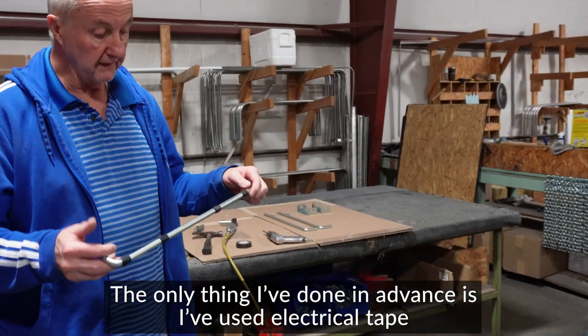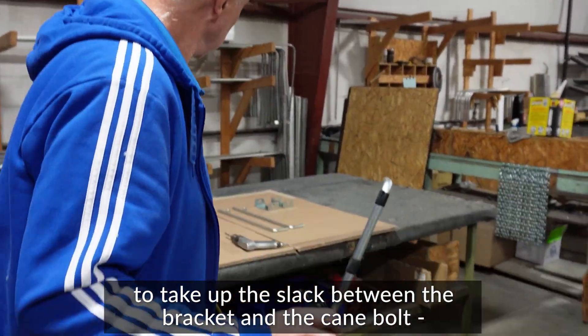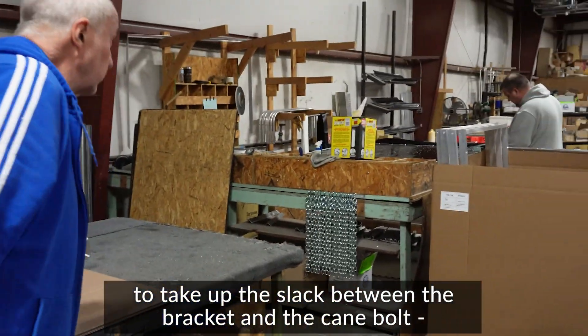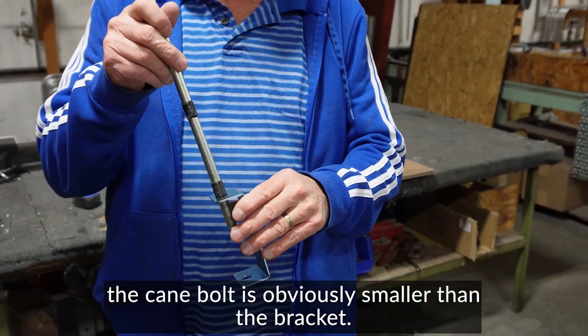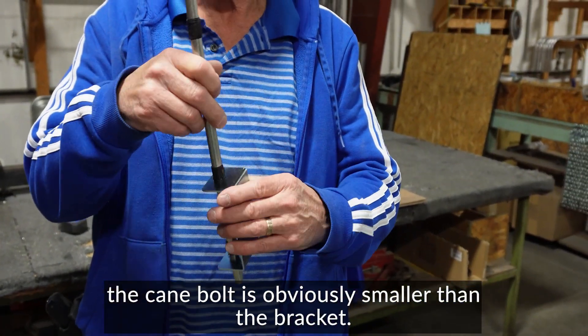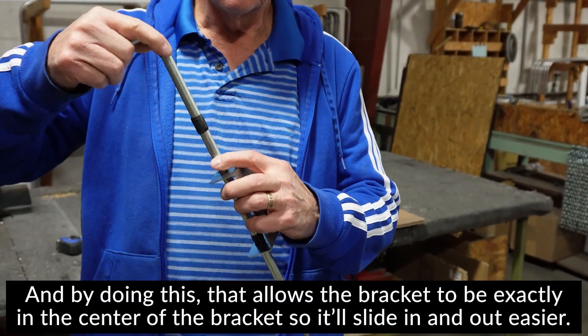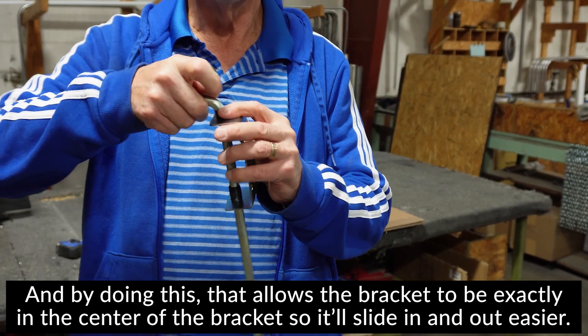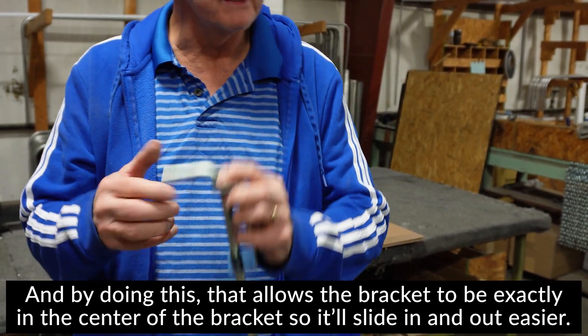The only thing I've done in advance is use electrical tape to take up the slack between the bracket and the cane bolt. The cane bolt is obviously smaller than the bracket, and by doing this, it allows the cane bolt to sit exactly in the center of the bracket so it'll slide in and out easily.